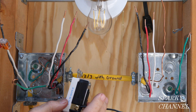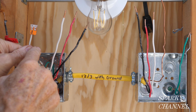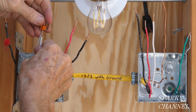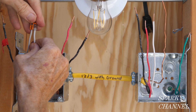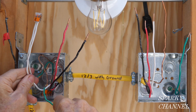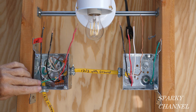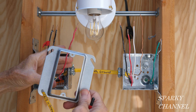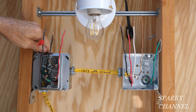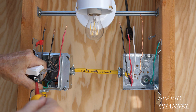This switch doesn't need a neutral. I left a Wago lever nut on the neutral wire, and I'm going to connect these two neutral wires together — just lift up the flap and push it down. That goes in the back of the box. Now that the neutral and the ground are taken care of, I'll go ahead and put on the mud ring, attach it over the screws, and connect the ground wire to the green grounding terminal.